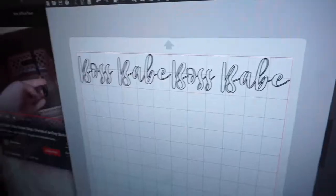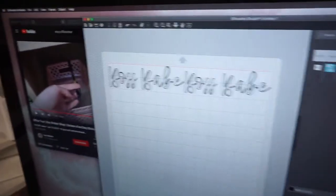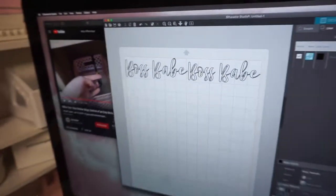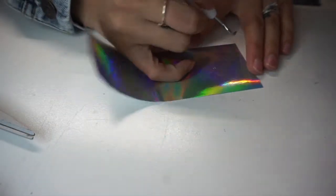Hey guys, today I'm going to be trying out the Dollar Tree vinyl so that you don't have to. I am going to be testing them on Starbucks cups as well as the clear skinny tumblers. I'm cutting these out on the Silhouette and I'm going to do just words pretty much — I'm going to do 'Boss Babe' on the skinny tumbler and 'Boss Babe' on the Starbucks cup.